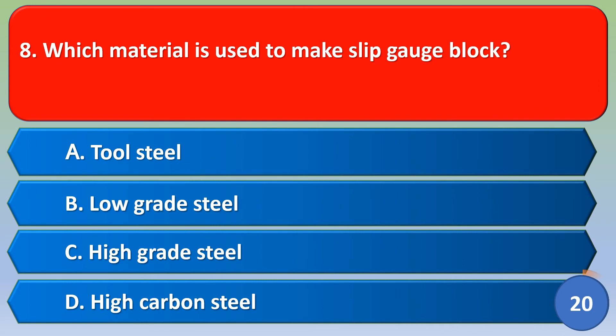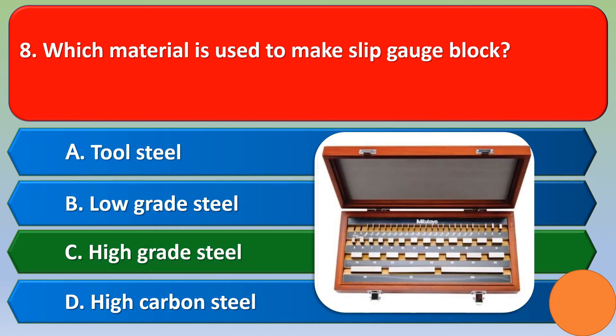Next question: which material is used to make a slip gauge block? Option A: tool steel, Option B: low grade steel, Option C: high grade steel, Option D: high carbon steel. The correct answer is Option C, high grade steel.